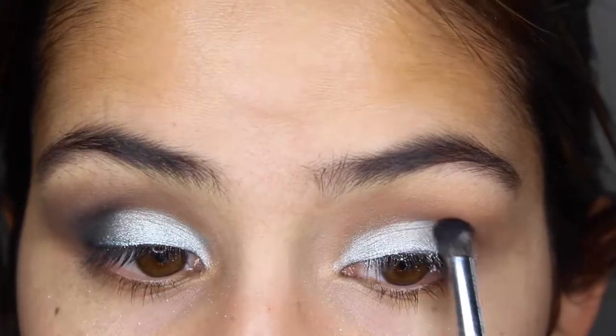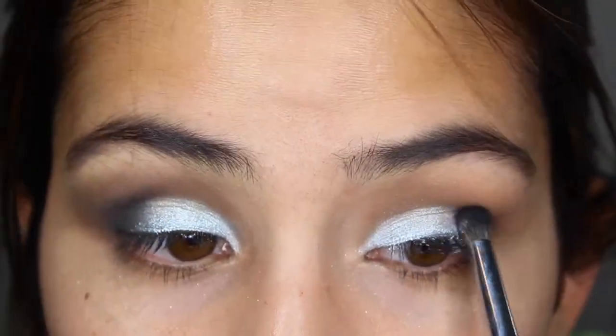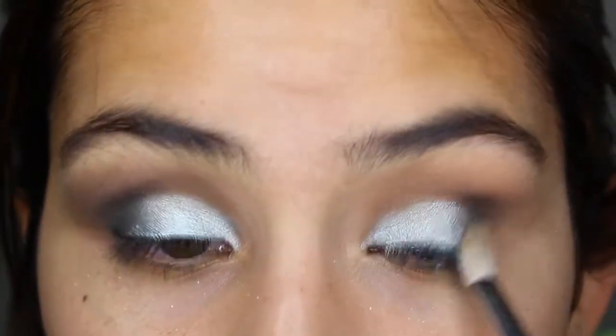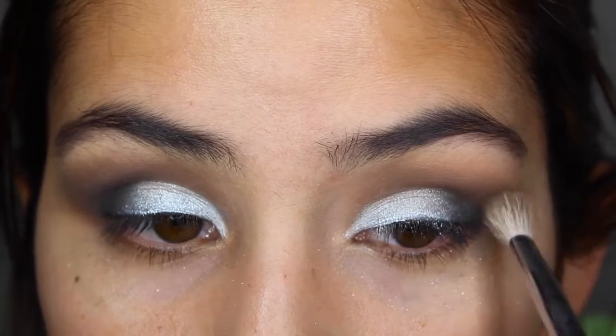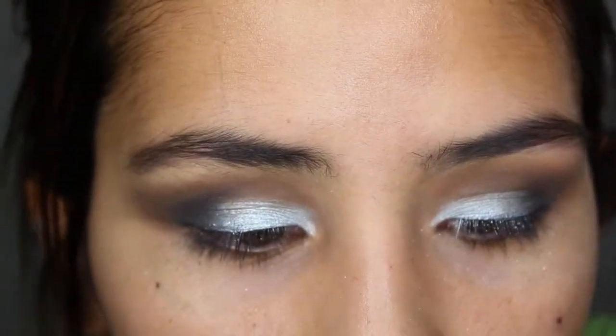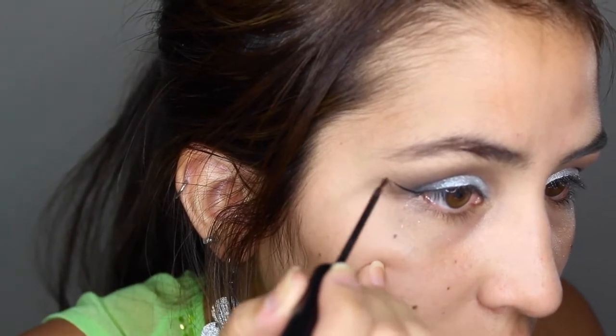Now I'm using a more defined brush with Carbon by MAC — you can use any black eyeshadow. I'm applying it in the outer corners in an inverted V shape on the outside. Then just grab a clean brush and swoosh it out to blend.